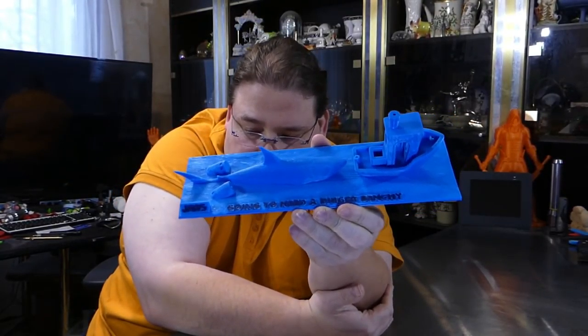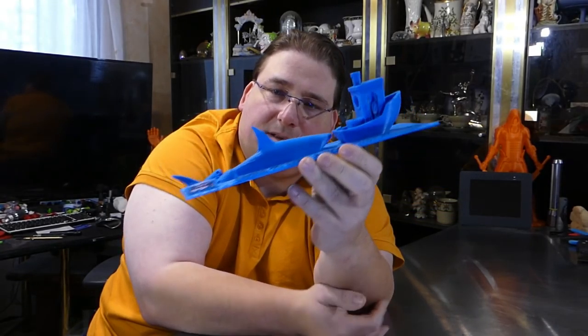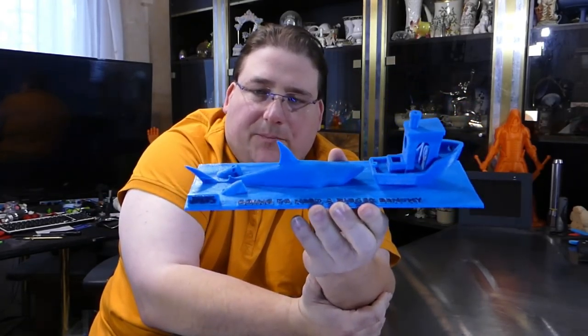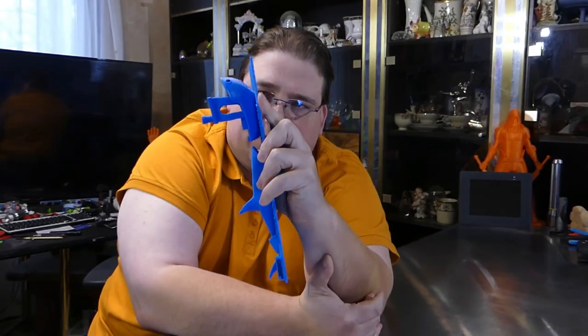That's full size on the E12. The CR-10 would look a little bit better, but this really isn't that bad. If I'm honest with myself, it really is not that bad of a print.